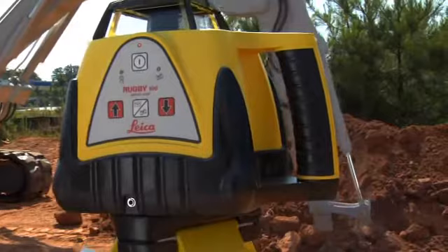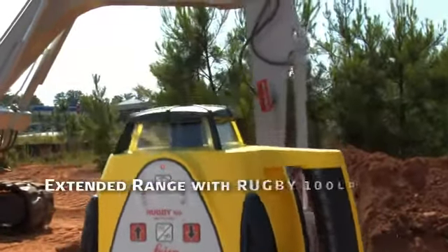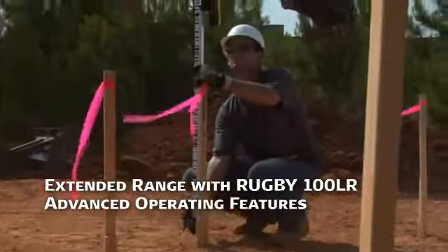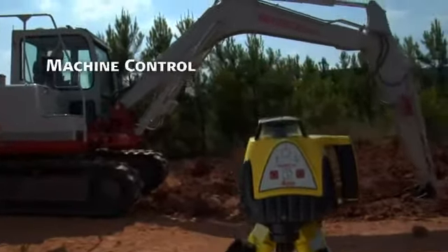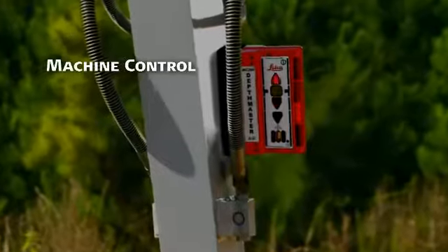The Rugby 100LR combines extended range with a host of advanced operating features to set it apart from other general construction lasers, like machine control for excavators with the MC-200 depth master, for example.